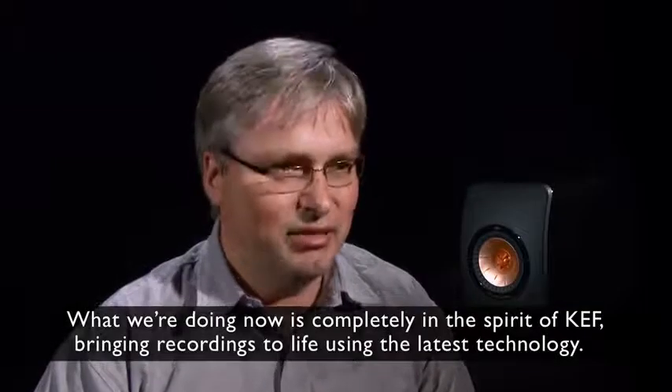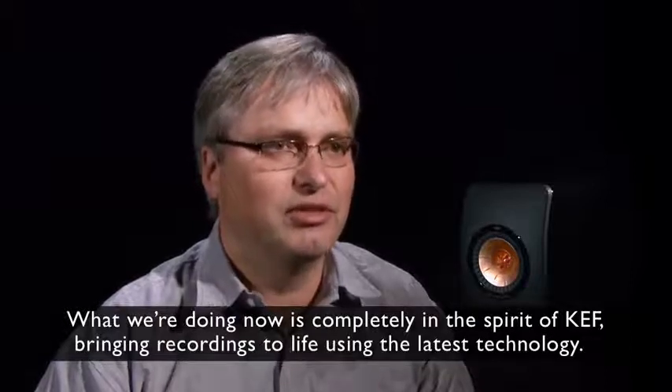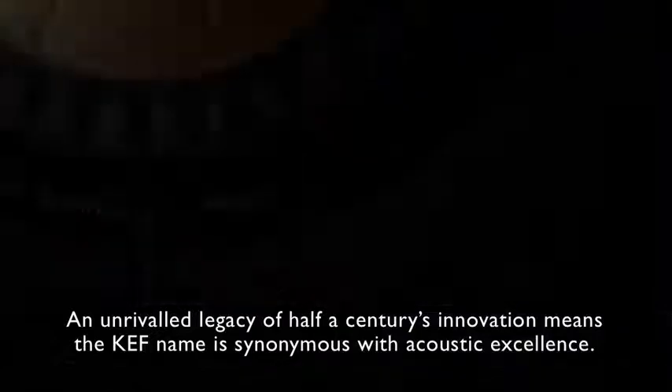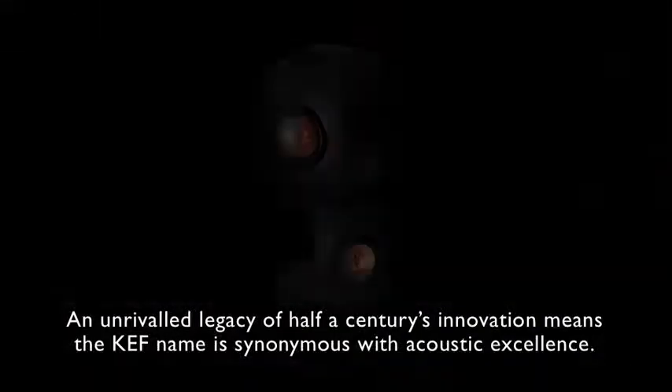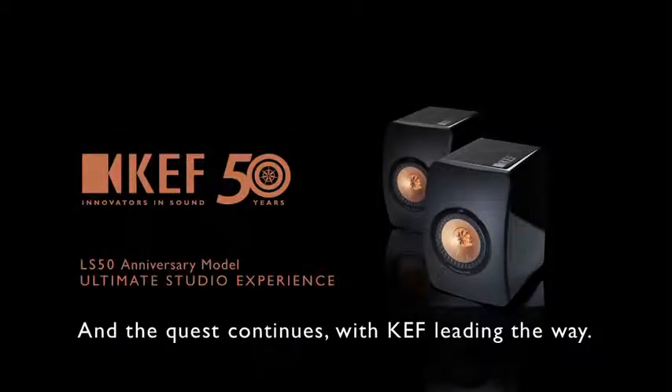What we're doing now is completely in the spirit of KEF — bringing recordings to life using the latest technology. An unrivalled legacy of half a century's innovation means the KEF name is synonymous with acoustic excellence, and the quest continues with KEF leading the way.